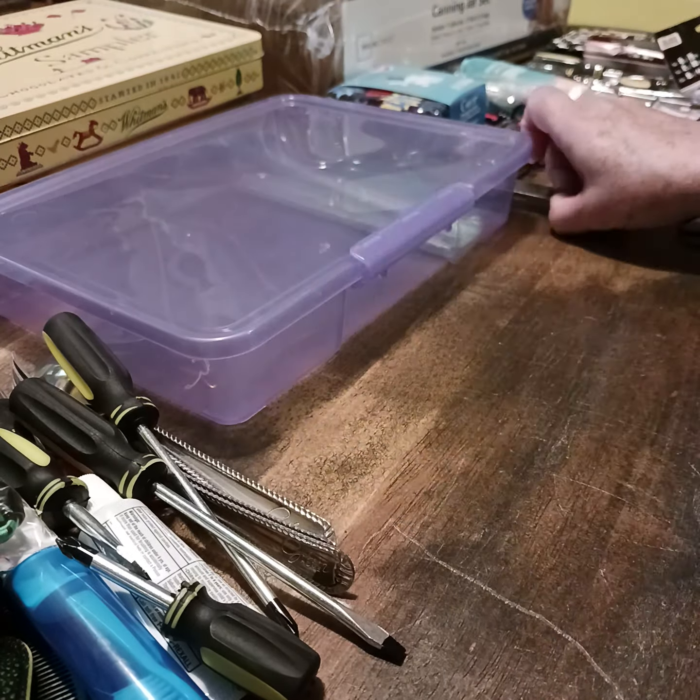At the thrift store the other day I saw this and thought it was perfect — a metal knife, fork, and spoon camping set that clamps together nicely to save space and comes apart for use. It's a Christian thrift store, and they do good work. I offered a dollar for it and that was worth every penny.